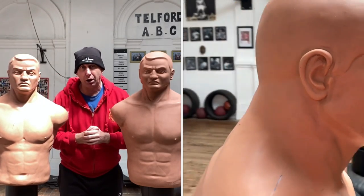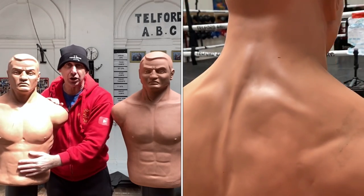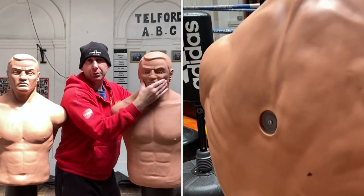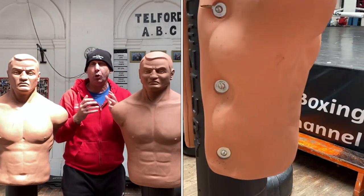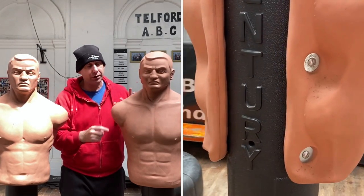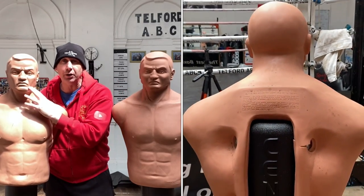I have to say I think both are fantastic. I prefer the firmer one actually over the softer one, but sometimes you do see videos online where someone's hitting the Bob and his head is coming all out of shape — I can only think that's happening on the softer one, because I don't think that would happen on this one.